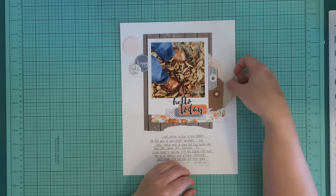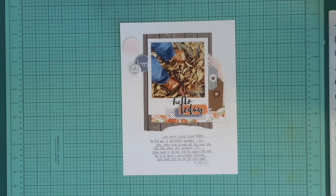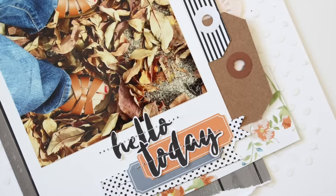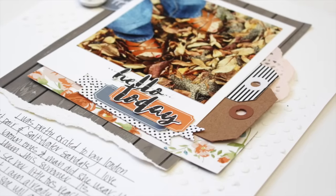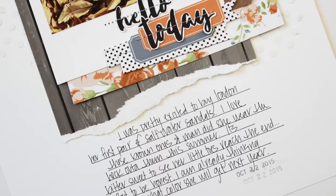And I call this layout done! I just wanted to thank you guys so much for watching. Be sure to head on over to the Felicity Jane blog to see more pictures of this layout and also some of the layouts and projects the other girls are doing. I'll put that link down below — hopefully see you guys all real soon, bye-bye!